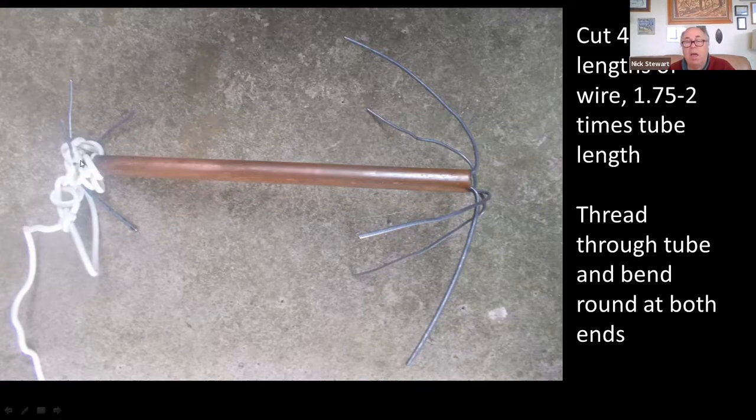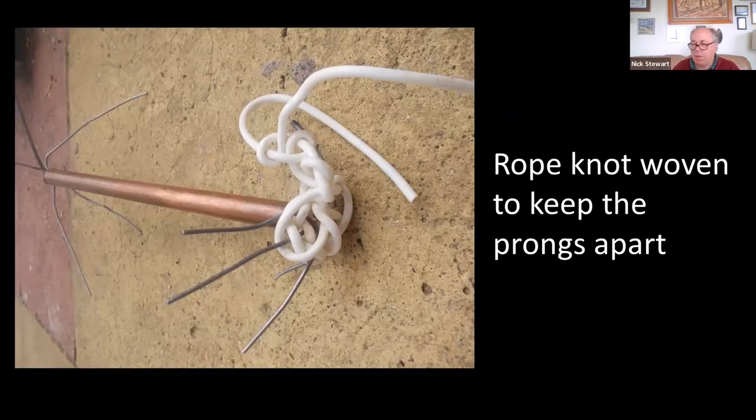All you do is cut lengths of wire and feed them through the tube and bend them around at both ends. It's nice and light — again you can add weights if you want it heavier — and because the prongs are quite bendy, if you want to stick it in your rucksack it'll compact away without taking up the whole rucksack. One useful thing in this design is a complex knot that looks a bit of a dog's dinner but is designed to hold the prongs in position so you have a nice star at the end rather than them swiveling around and ending up all clumped together.